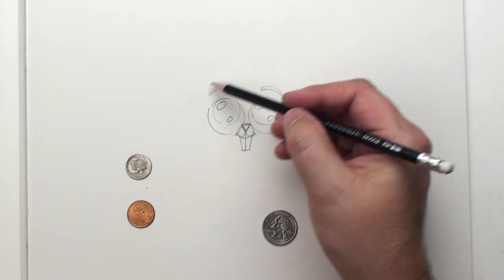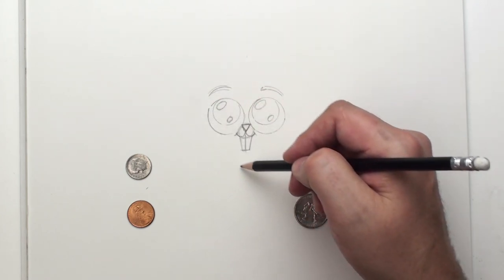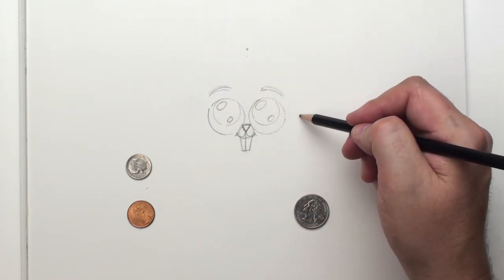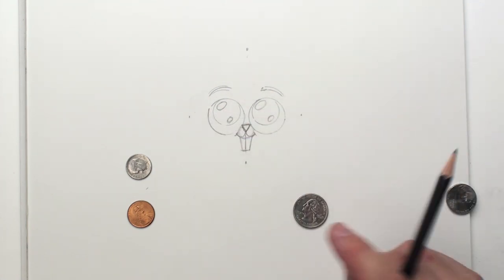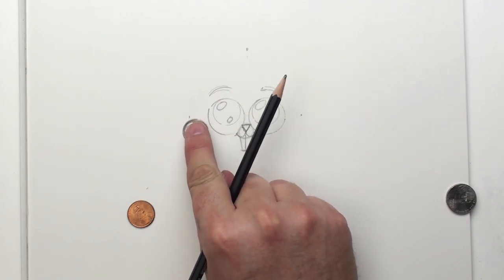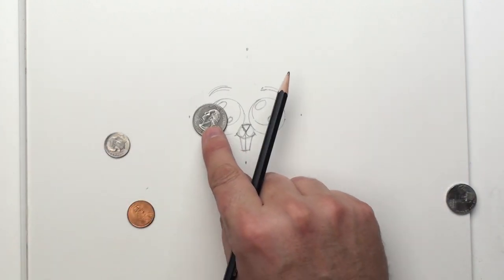And now we've got to figure out the bunny's head. What we're going to use is sort of a diamond-shaped head. So we're going to have a point here, a point here, a point down here, and a point somewhere over there. How far away is that? Well, it's not quite a dime away, but we'll make it something like that.